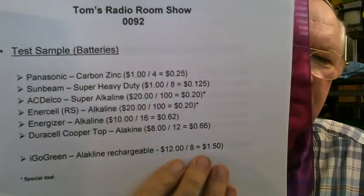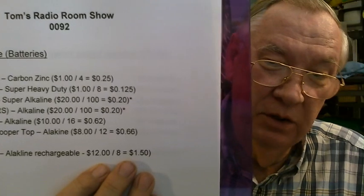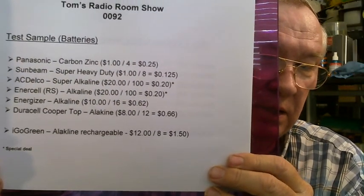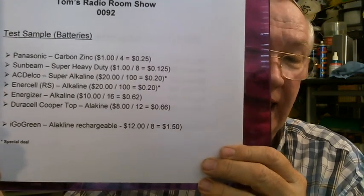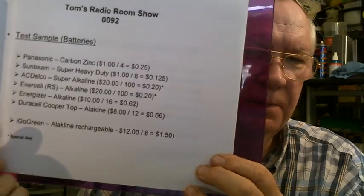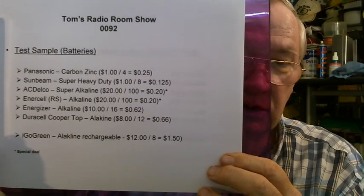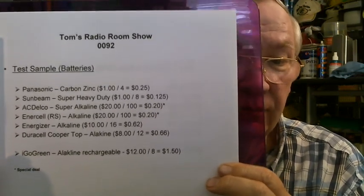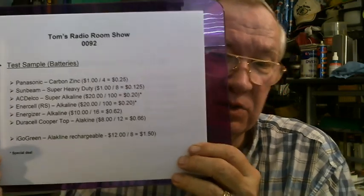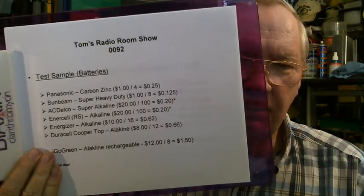I also threw in the mix, since I was doing this testing anyway, my Igo Green Alkaline rechargeable batteries — I did a video on those before. They're in a separate category because they're rechargeables. You can get eight for $12, which is a dollar and a half a piece. One little note: the AC Delco and the Intercell batteries that I got 100 for $20 was a special deal. If you go online right now you won't get them for that price — they're going to be higher. That special deal happens quite often; I got those off Amazon with free shipping.